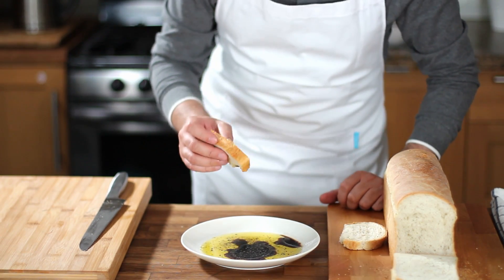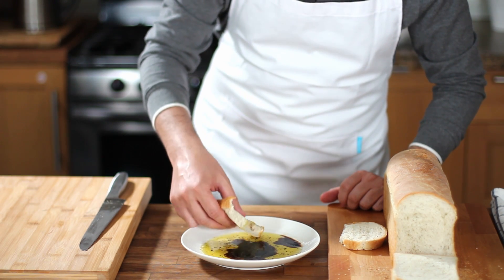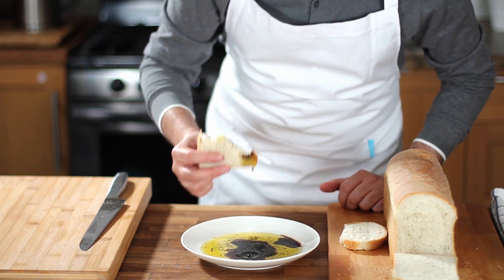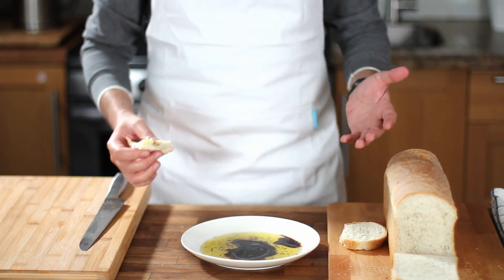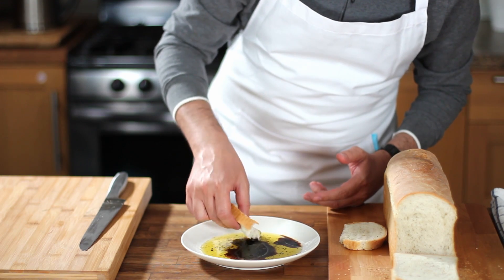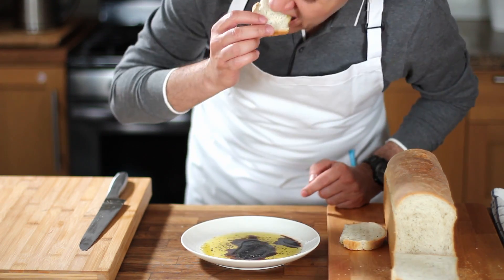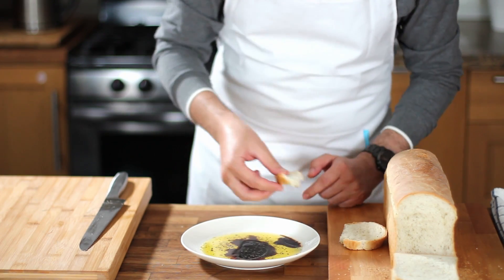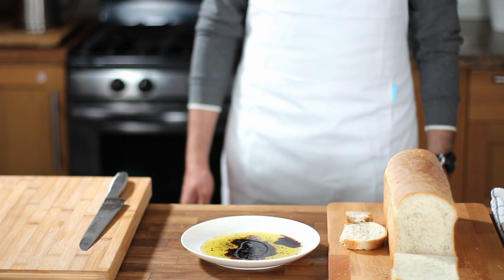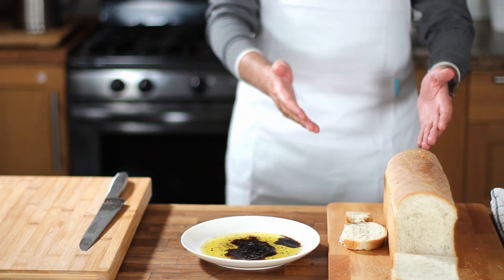Wow, seriously guys, this is one of the most delicious things I've ever had in my whole life. The herbs in the bread smell amazing, the bread is so soft and simply melts in my mouth. The taste of this bread combined with the olive oil and balsamic vinegar dip is out of this world. I hope you liked this episode — please try this recipe and tell me your opinion in the comments below or on the Food Basics Reinvented Facebook and Instagram pages. Please subscribe so you don't miss any of my new videos. Thank you so much for watching — bon appétit!